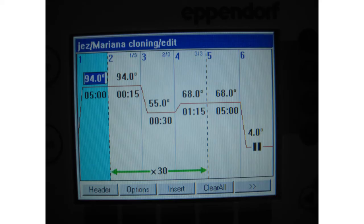Here are the phases of the thermal cycle. The x30 green arrow refers to the number of cycles. The machine is heated to 94 degrees to denature double-stranded DNA, then cooled to 55 degrees to re-anneal and allow primers to bind. It is then heated to 68 degrees, the temperature at which DNA polymerase works best.